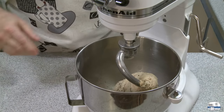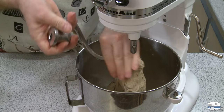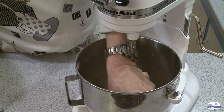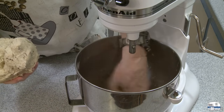The kneading is done. The dough is just a little bit sticky, which is exactly what I want — it should be a little sticky, sticking to the bottom of the bowl somewhat. This feels wonderful.